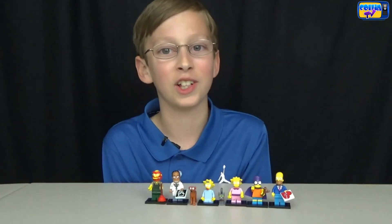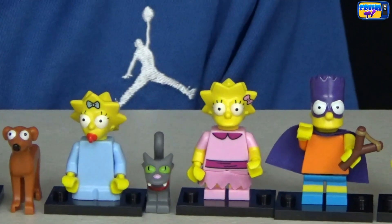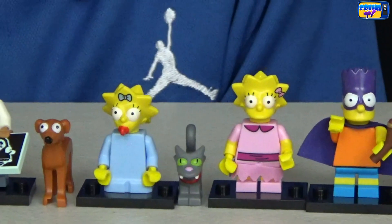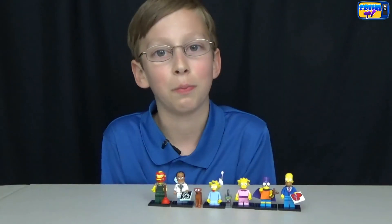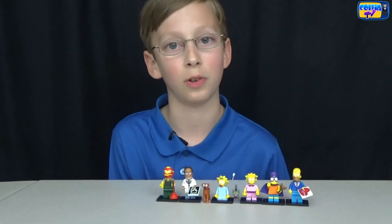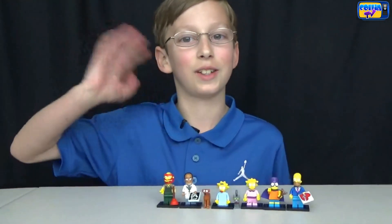Here are all the figures we got today: Homer, Bart, Lisa, Snowball 2, Maggie, Santa's Little Helper, Dr. Hibbert, and Groundskeeper Willie. My favorite was Bart because he's wearing a superhero cape. Comment below and tell me which one was your favorite. It's really hard to find these before the release date. I hope you enjoyed them. Don't forget to subscribe and watch my other videos. Thanks, bye!